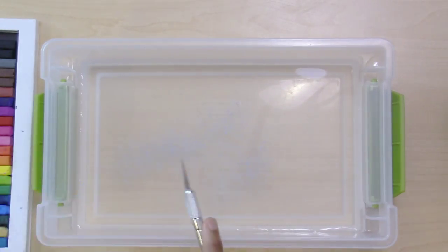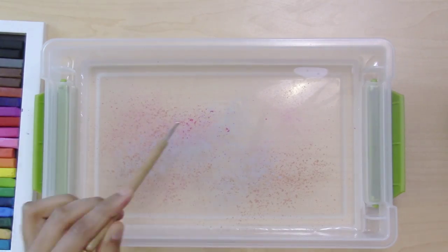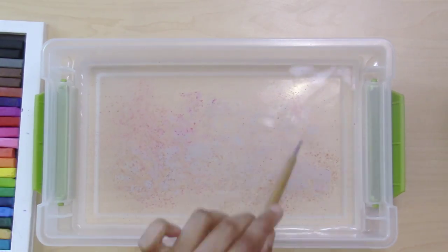Use your knife to shave some chalk into the water. Use a few different colors of chalk or just one, and then swirl them gently — but don't over-stir with your stylus or pencil tip.